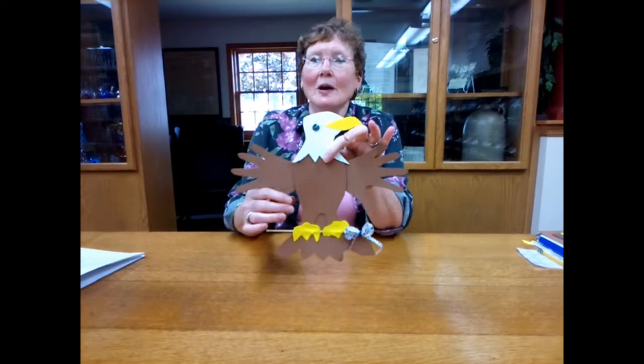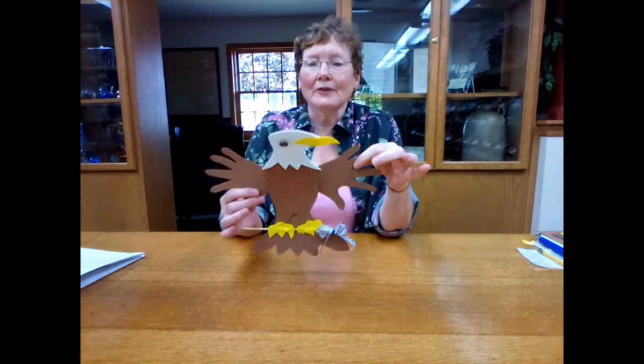Hi, I'm Barbara. Welcome to this week's episode of Craft Corner Kits to Go. We're in week four of summer reading, and today's subject is going to be eagles. Fourth of July is right around the corner, and the bald eagle is our national symbol, our national bird. So I thought it'd be fun if today we made a handprint bald eagle to put on your refrigerator.